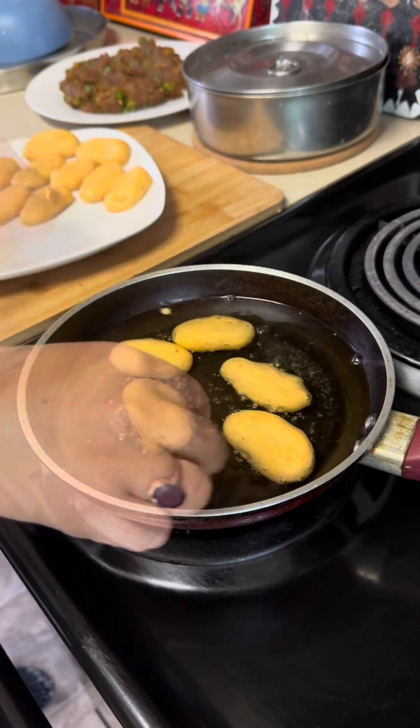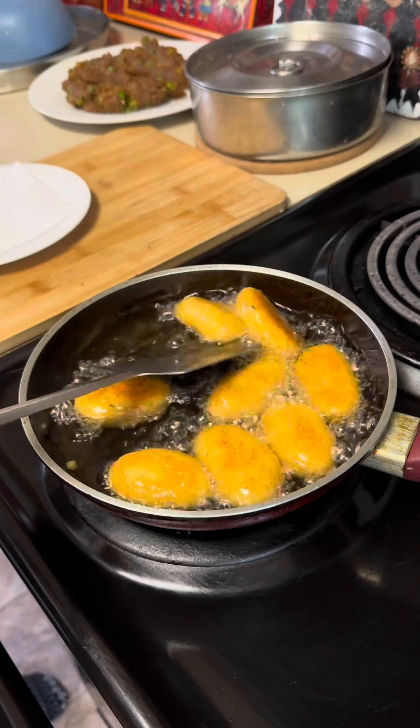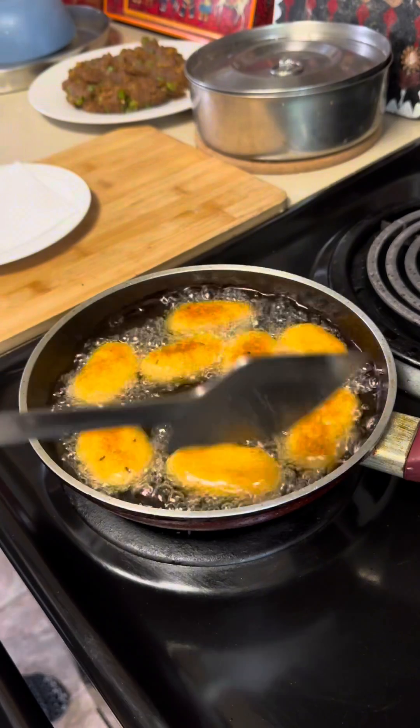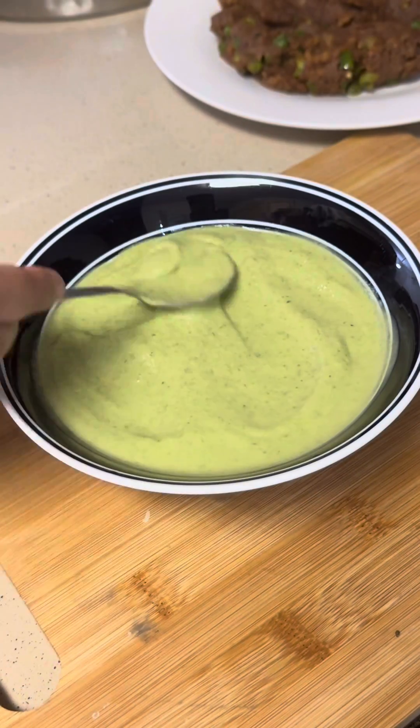These are the aloo chaps recipe — I think I have already uploaded it in my shorts. The ingredients are cornflour, black pepper, red chilli, salt, and cumin seeds if you need it. That's all. And see, our aloo chaps are looking good! So you can make that.